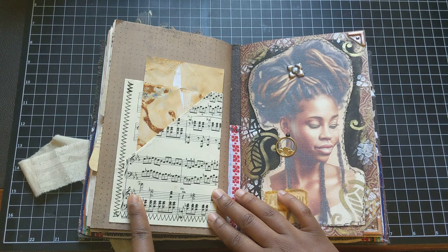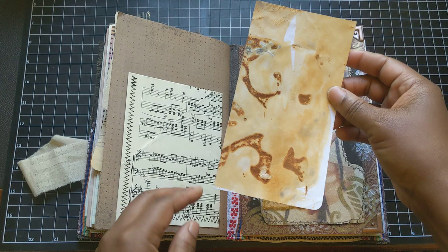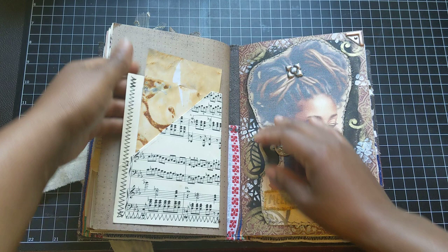So here is one of Teresa at Aseret Studio's music paper pockets. She had originally had some tags in here, and I just used it to put some rust dye paper that I'll be using to collage with and journal on later. And actually this is a tuck as well.